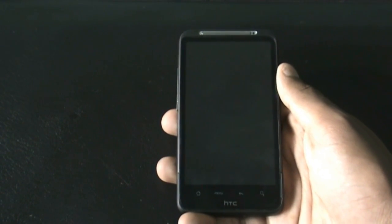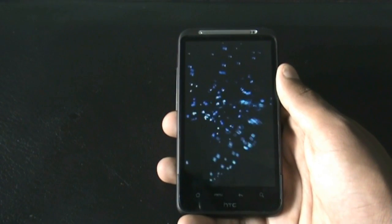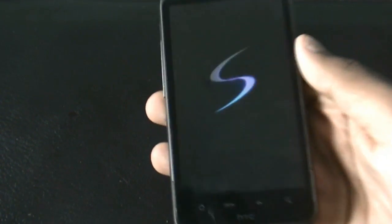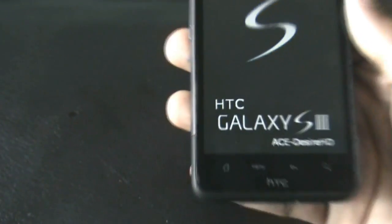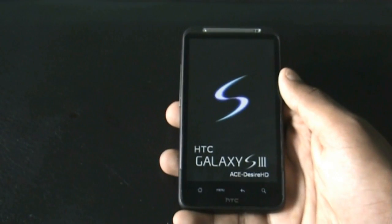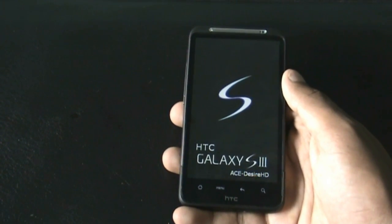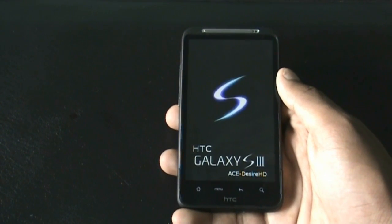This ROM is a lookalike of the Samsung Galaxy S3 — right from the boot animation you can see the Samsung Galaxy S3 style. This ROM is based on Jelly Bean Android version 4.1.1 and gives you the feeling of the Samsung Galaxy S3.